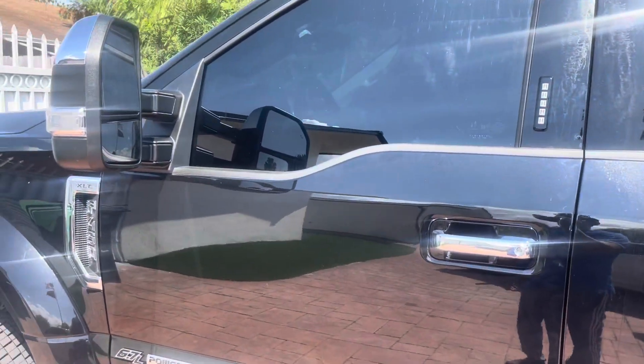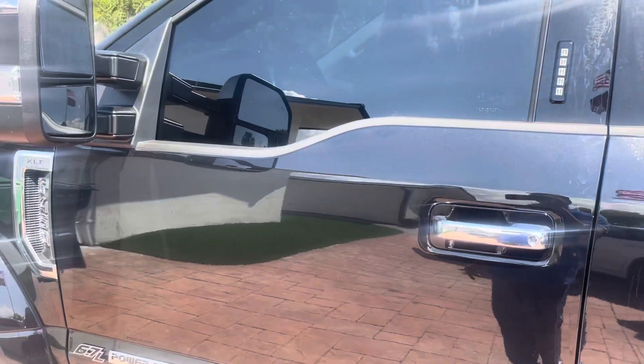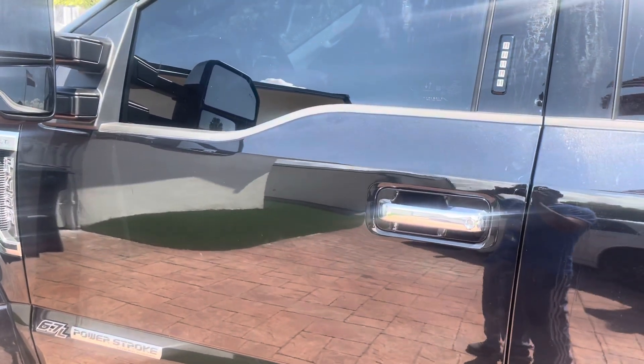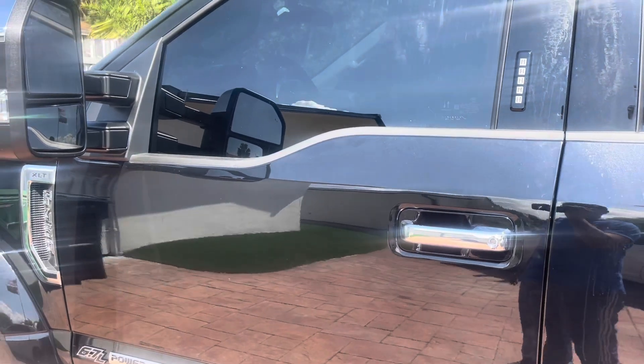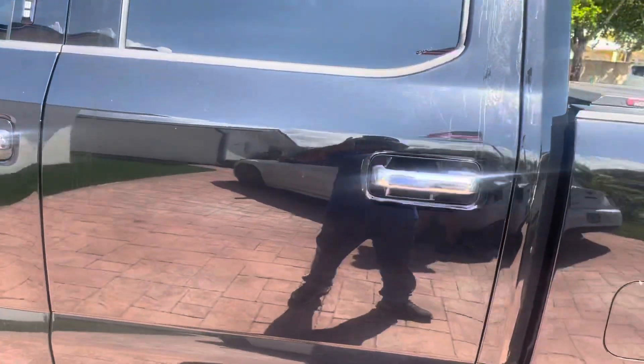So if somebody busts out the window to try to get in and hook up a laptop to program an extra fob and take off your truck, the alarm will fire off. Once the alarm fires off, the car goes into a shutdown mode — you can't really do anything. Not to mention, I don't think anybody's going to stick around with that horn going off. I'm going to try the other side real quick.